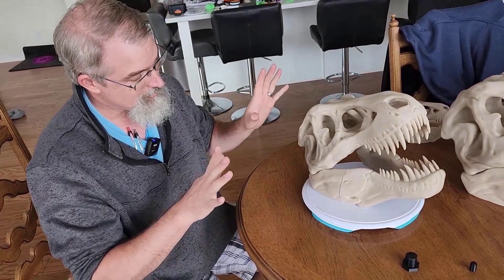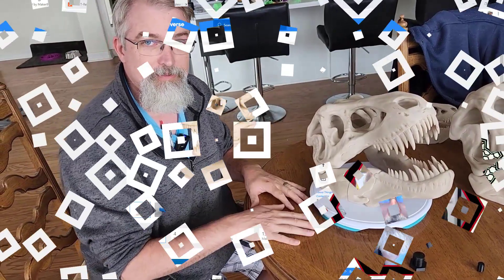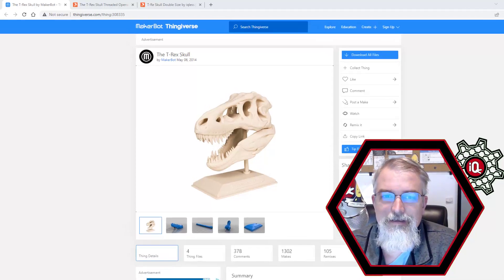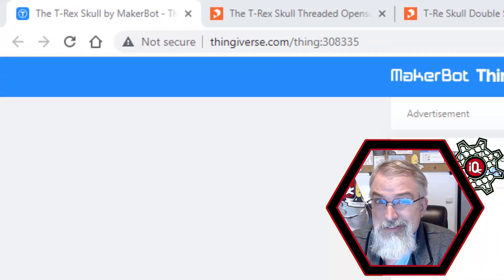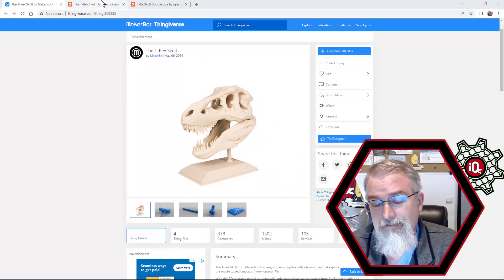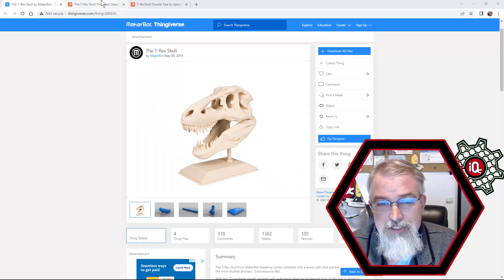Let's go over the details and all the numbers and show some URLs. This thing was originally made a long time ago in 2014 by the MakerBot people, and it's one of the coolest things to print. I like it — I've made a couple of different versions of it.